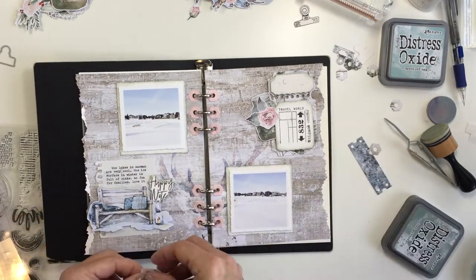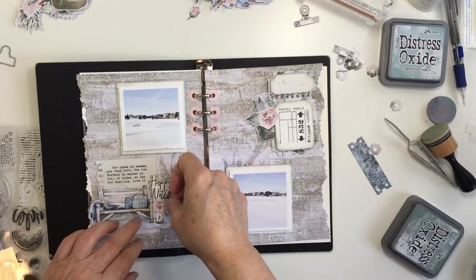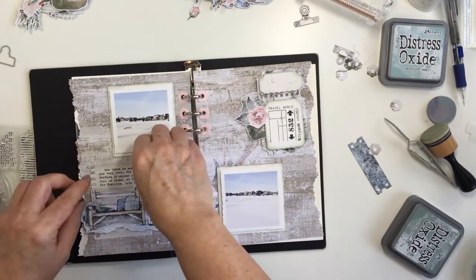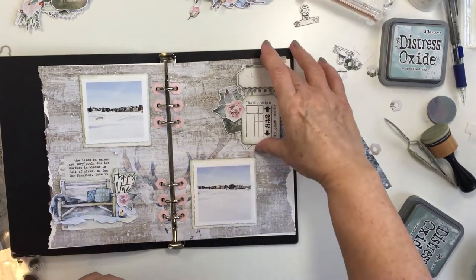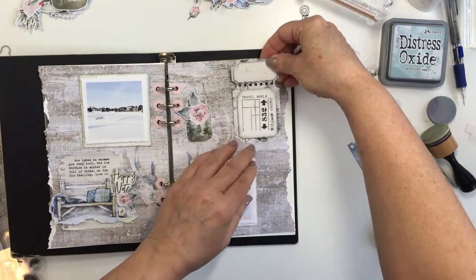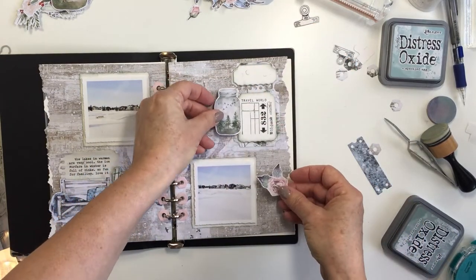Here you can see I took that little bench and I've popped it up onto my journaling spot. I added my journaling to that journaling spot with my typewriter, and I'm just going to kind of bend the edges of that journaling paper a little bit just to make it look a little bit more distressed. Now I'm going to start committing and getting things stuck down and starting to add the fussy-cut layers.